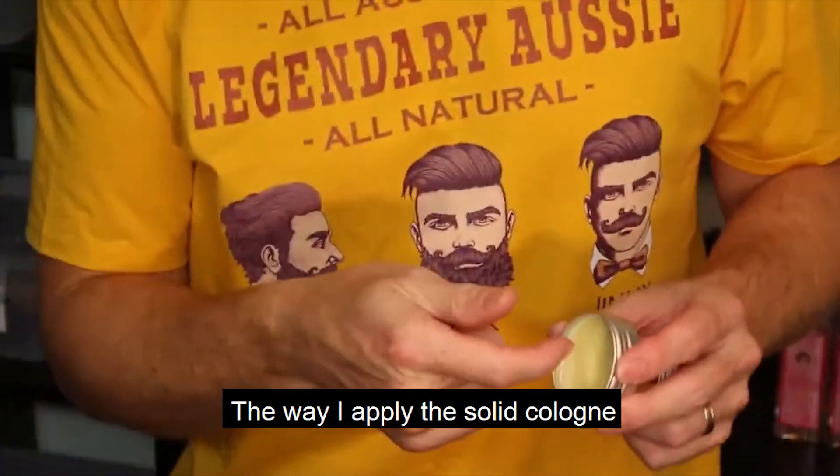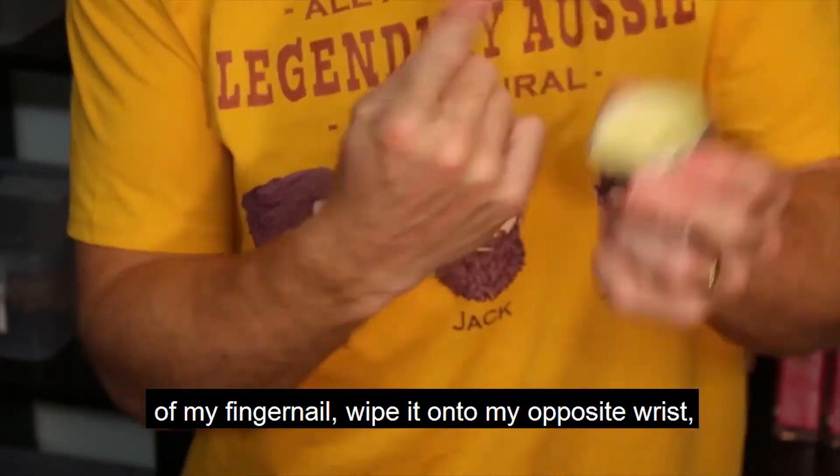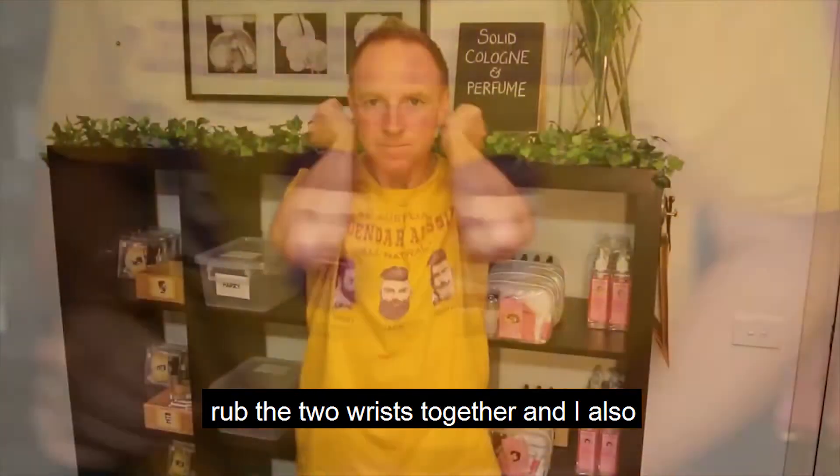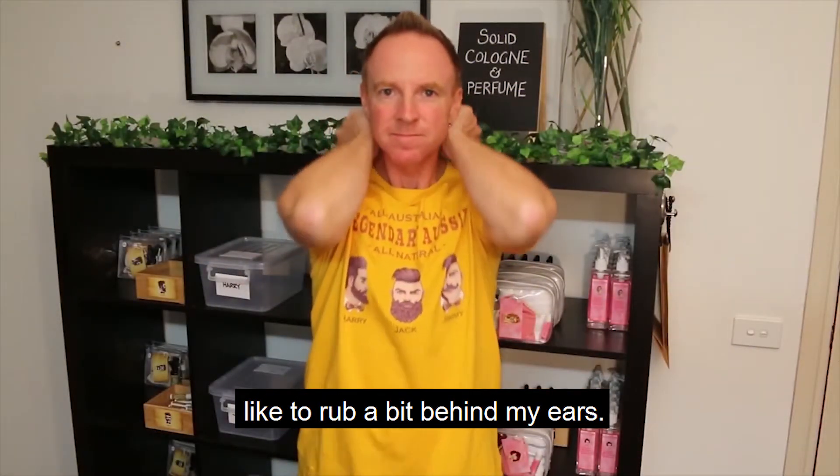The way I apply the solid cologne is by just scratching a little bit onto the back of my fingernail, wipe it onto my opposite wrist, rub the two wrists together, and I also like to just rub a little bit behind my ears.